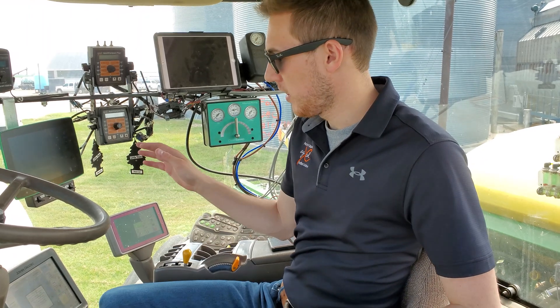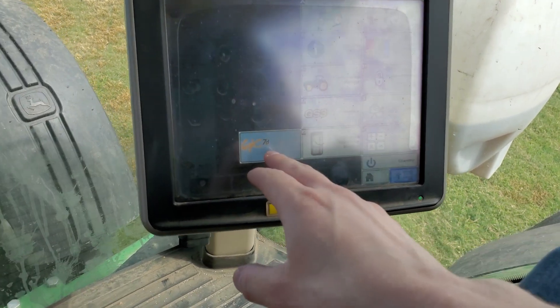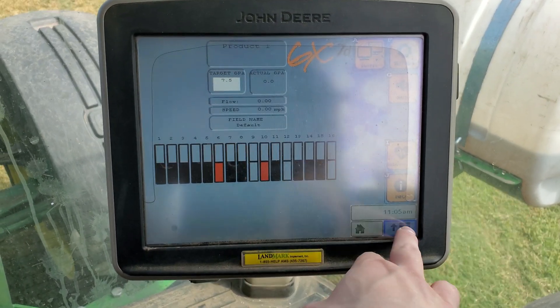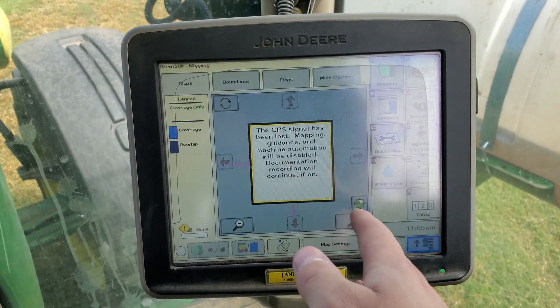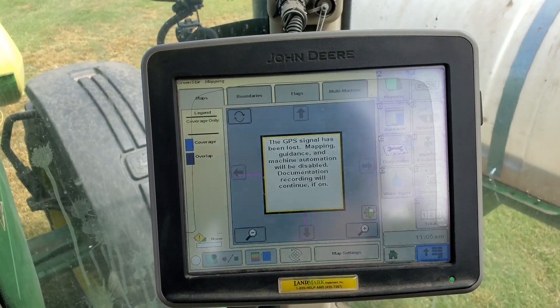Once the GX7 is connected through the ISOBUS, it'll show up on your monitor through the virtual terminal. You just hit your menu, from there you'll see the GX7, you select that, and here's your row monitoring system. If you want to move to another tab you can do that, and if you have a blocked row, you'll get a pop-up on your screen saying that a row is plugged or over applying.